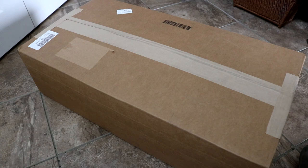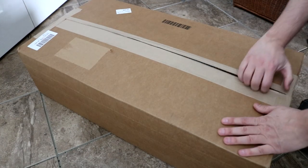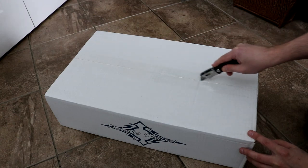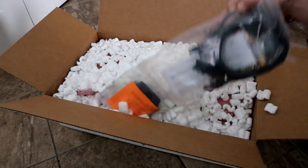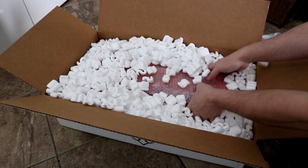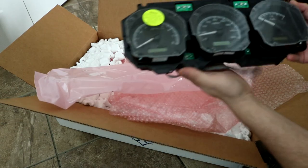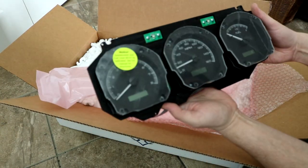Hey everyone, welcome back to the channel. The transmission installation has been put on hold for just a little bit because of this. Under all this popcorn packing foam there actually is something in here — a Dakota Digital dash! I'm excited about this.